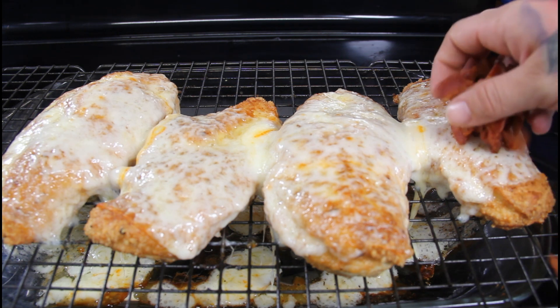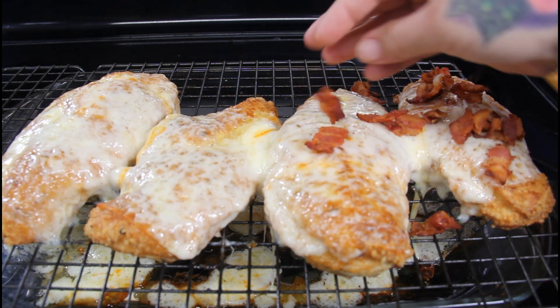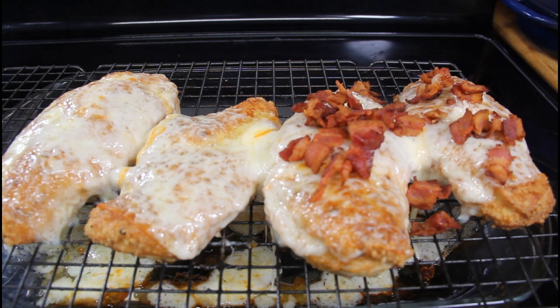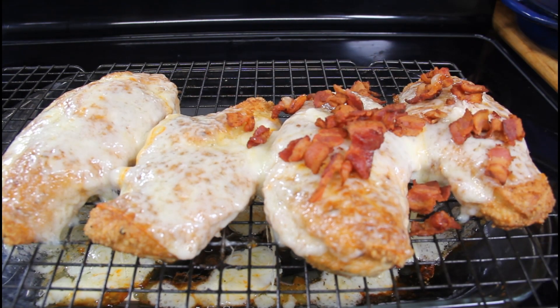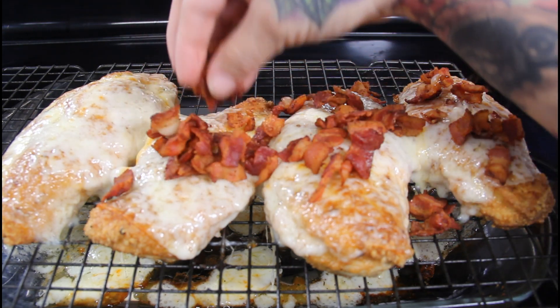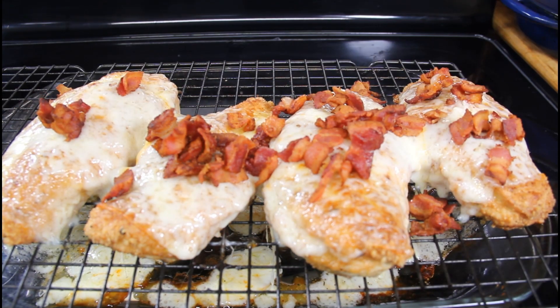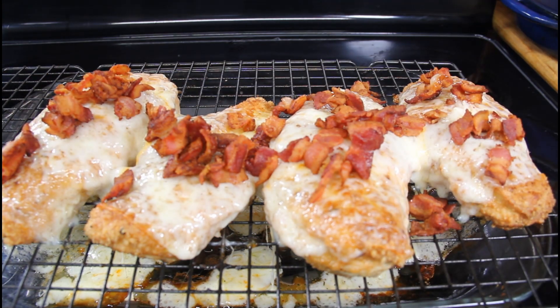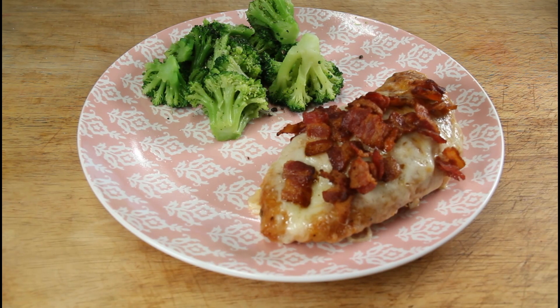Once you have your cheese nice and melted, sprinkle your bacon on top — this is the last step and our dinner is done! It smells absolutely amazing, I know this is going to be a winner. I hope y'all enjoy this recipe — let me know if you try it down below. I'm pairing this easy chicken dinner with a side of simple broccoli. You could use any keto vegetable you like — green beans, asparagus, brussels sprouts, anything you prefer.